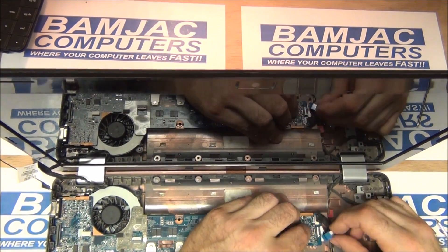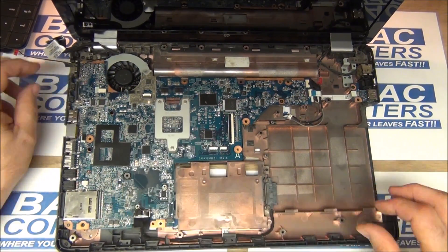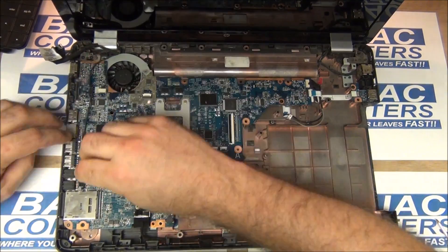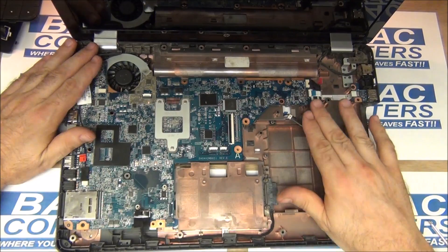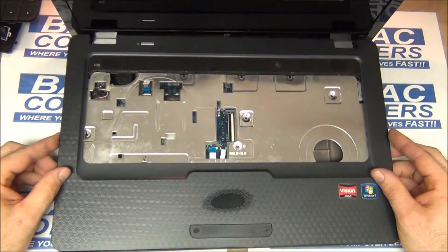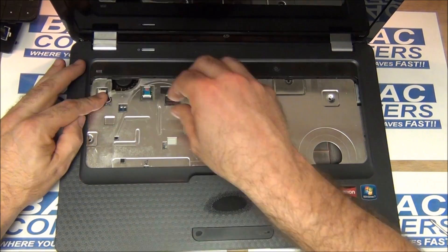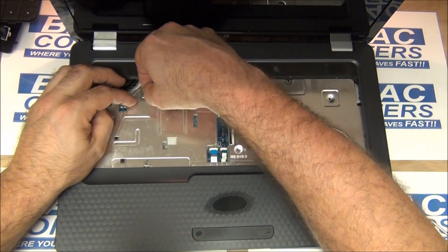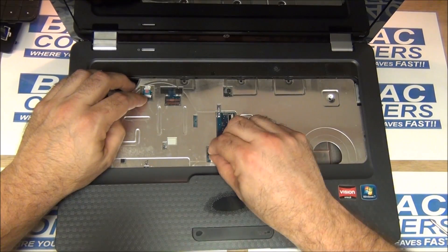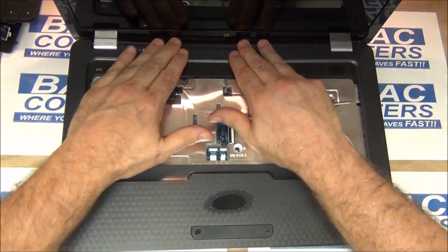Plug in the connector underneath and then the two ribbon cables. There's one down below, and then there's the speaker assembly that goes right in there, and the video assembly. We can put our top back on. There are two cables up above — that's for the power button — and then the touchpad and mouse assembly down below. Then your middle screw holds it.